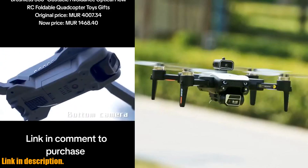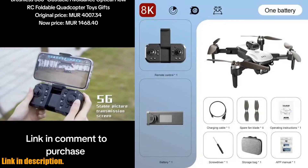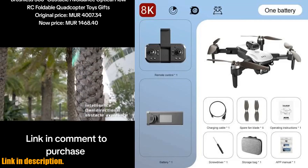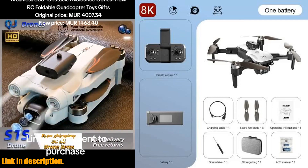With its brushless motor and 25-minute flight time, this drone is designed to give you the ultimate flying experience. The pressure sensor and optical flow positioning make for stable and precise flight, while the 2.4G Wi-Fi FPV allows for seamless image transmission.